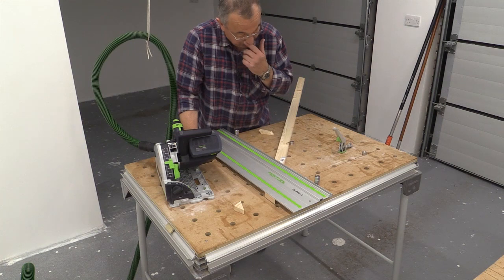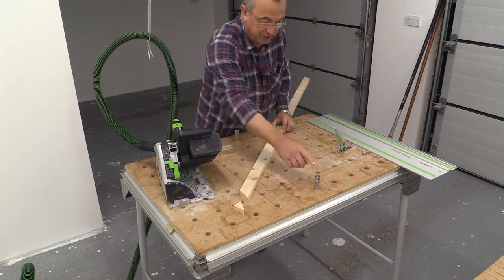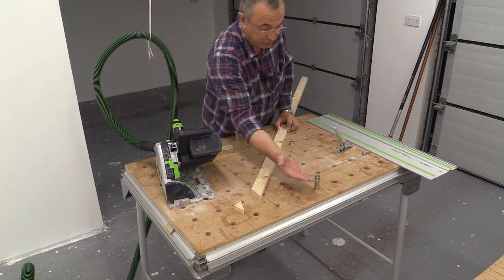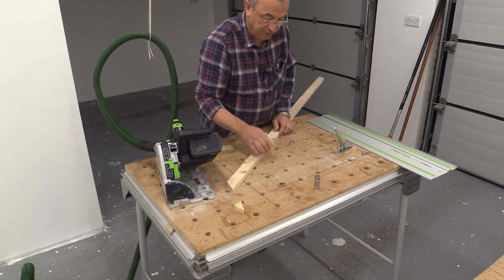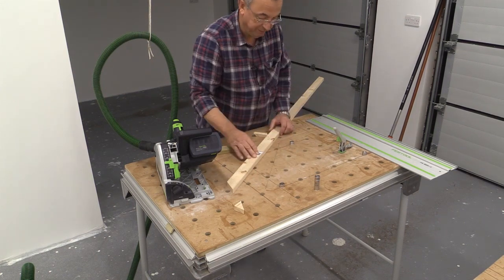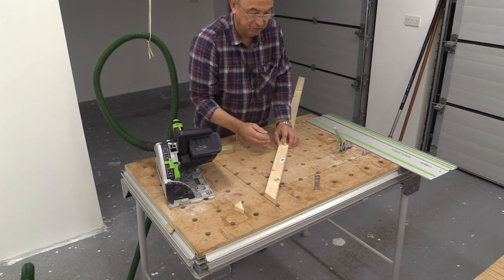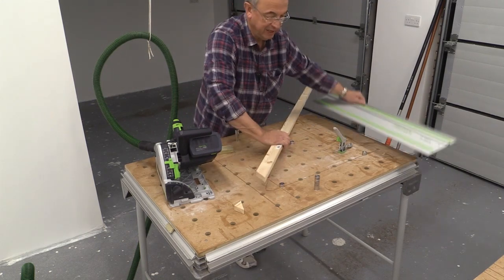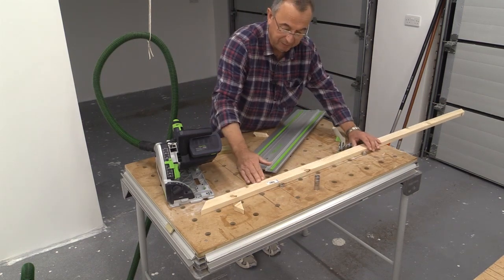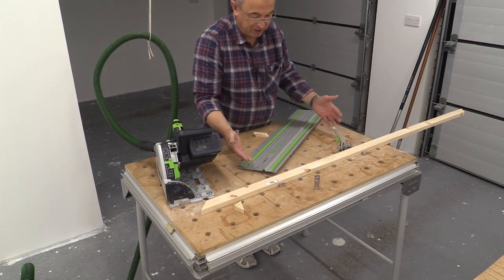I thought I'd just show you something which is quite neat — this is the setup. I've got super dogs here and there, and my guide rail always goes against the tall super dogs. I've got some pups here — one there, one there, and one there. I push my stock against these for a 45 degree cut, and these two as a pair give me a right angle cut. I'm doing lots of pieces of wood with a 45 degree cut at one end and a right angle at the other, so this is the perfect setup.